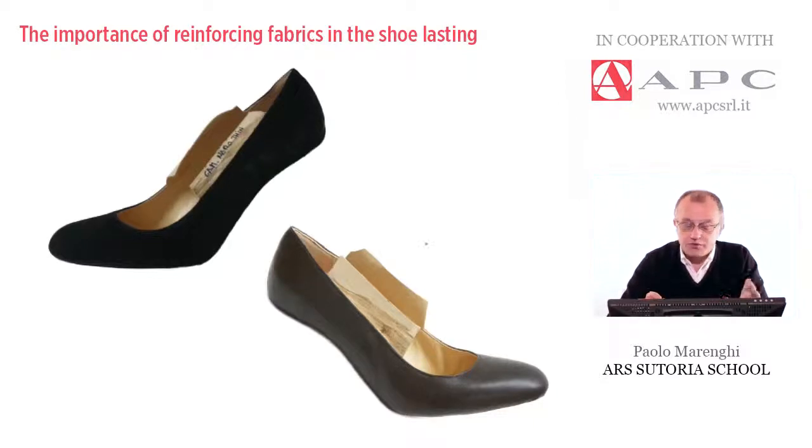In this slide, I took a couple of pictures of two examples of pumps with the same style and same pattern, but the goal is to show that they have been lasted and just delasted after a few minutes. This is exactly the main purpose I want to talk about. After delasting the shoe, if the reinforcing is well attached, of good quality and working well, the shapes can be retained easily at this stage.